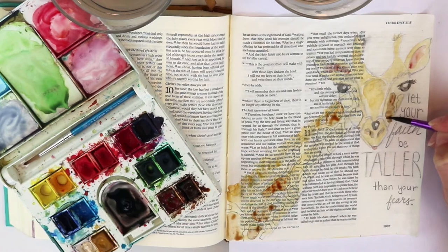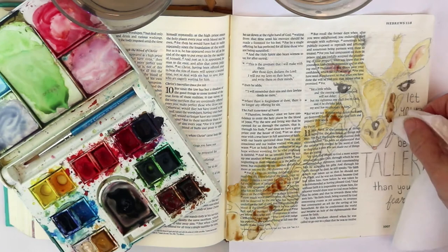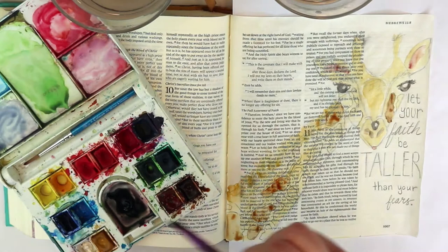Watercolors have become my go-to. When I first started Bible art journaling it was always colored pencils — I liked colored pencils best and I have some really nice ones. But when I found watercolors and started playing around with them, I really enjoy watercoloring in my Bible.